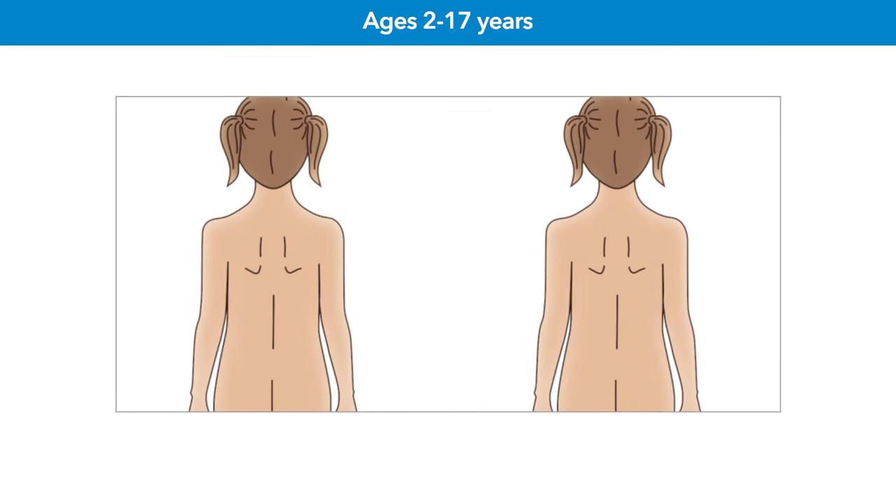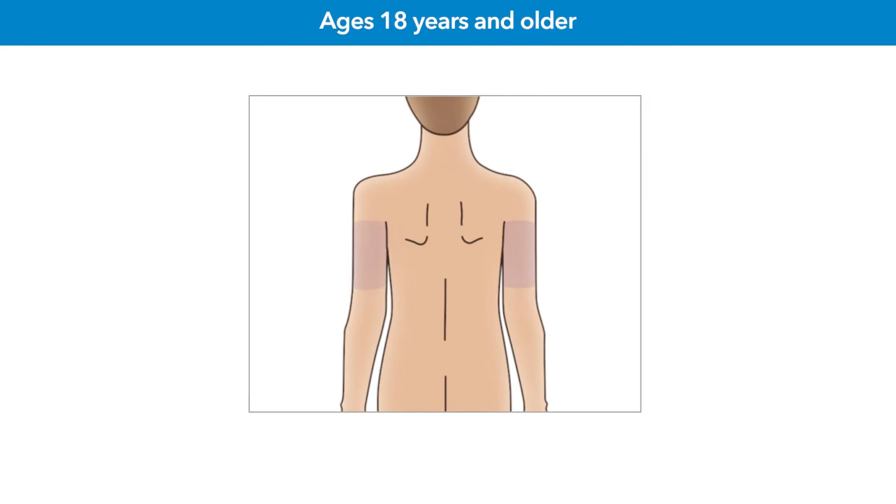Next, you'll need to choose a site to insert the sensor. Target the shaded areas — you'll want to choose an insertion site that has adequate fat. Choose the shaded areas approved for your age group: back of upper arm or upper buttock for ages 2 to 17 years. If you use the upper buttock, target the top third of the buttocks area. Back of upper arm for 18 years and older. You may need help from another person to insert the sensor into the back of the upper arm or the upper buttock.